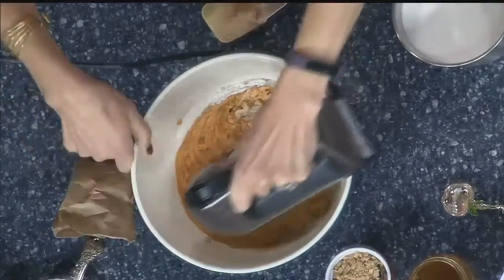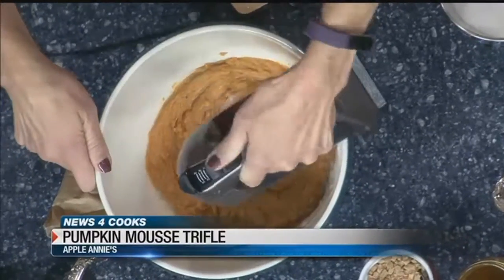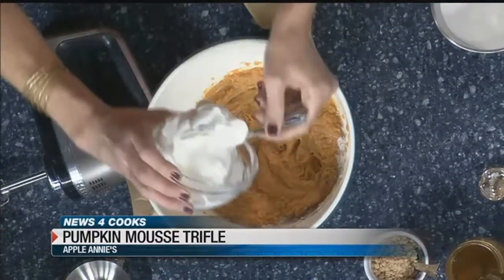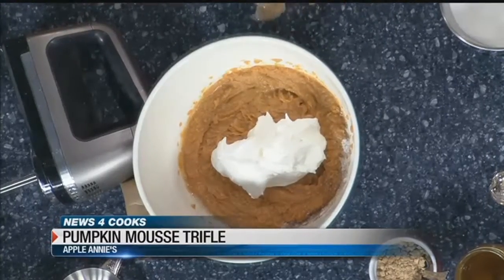Do you always let Caleb lick the beaters? Yes, he loves to. Okay, we're going to mix this a little bit more. We still have to build our trifle. Well, you each get two. I'm surprised by how much sugar was going in there. This is our little afternoon pick-me-up.